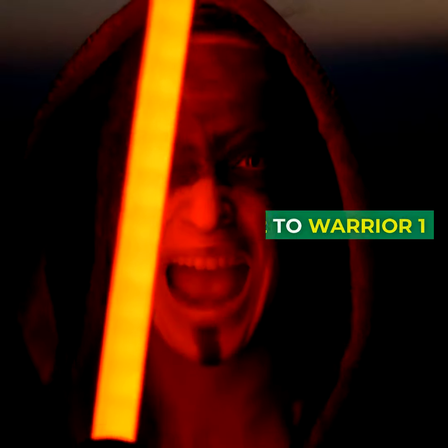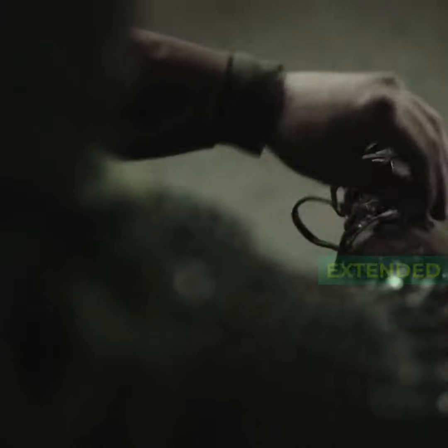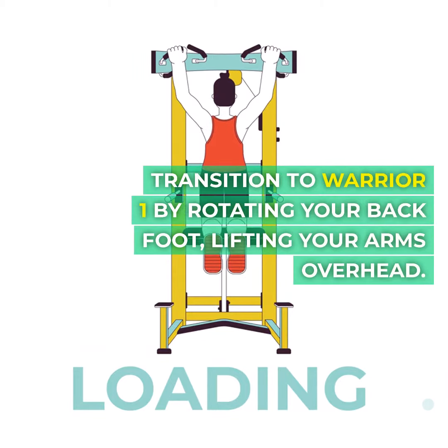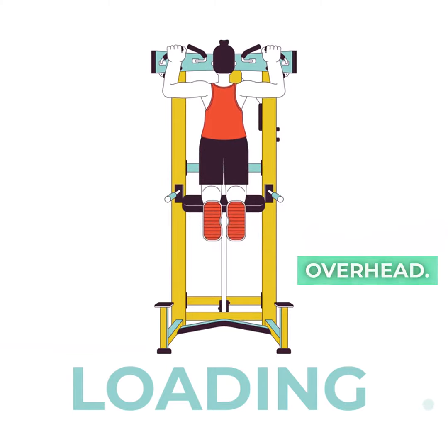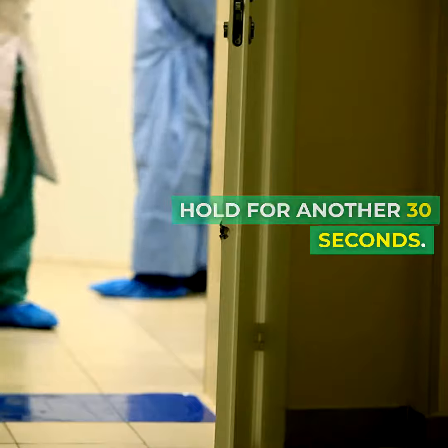Four, warrior two to warrior one. Step into warrior two with one foot forward, knee bent and arms extended. Hold for 30 seconds. Transition to warrior one by rotating your back foot, lifting your arms overhead. Feel the stretch in your hips and open your chest. Hold for another 30 seconds.